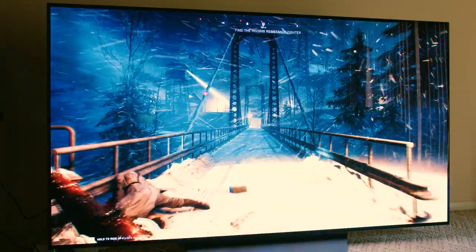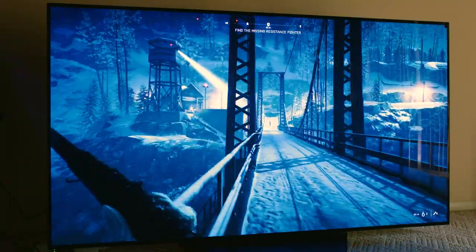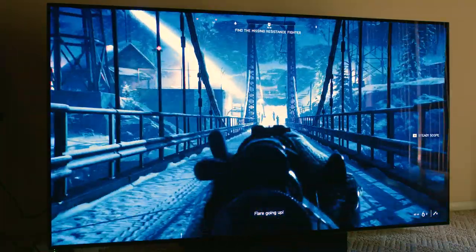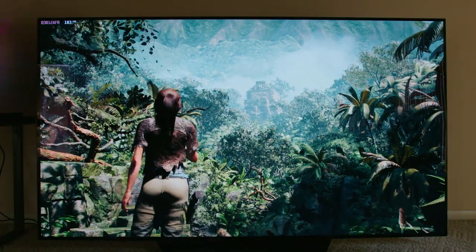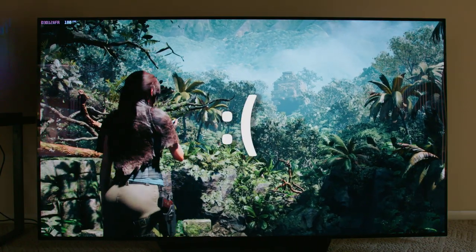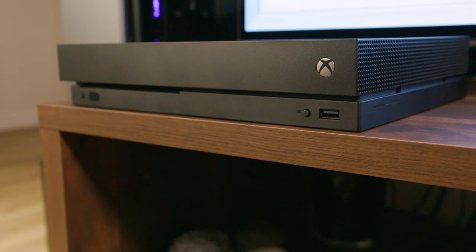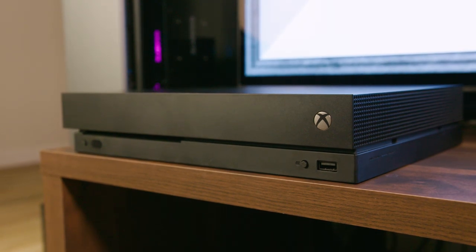Doubling down on the bad news, the LG C9 also lacks any kind of FreeSync support. Although it does have HDMI VRR — variable refresh rate — that is an HDMI form spec that is similar to FreeSync, but it's not FreeSync and it doesn't currently work with any PCs. As of now, at the time of filming, the only device that can really leverage this technology with this display is the Xbox One.